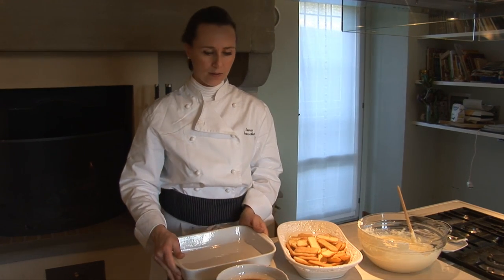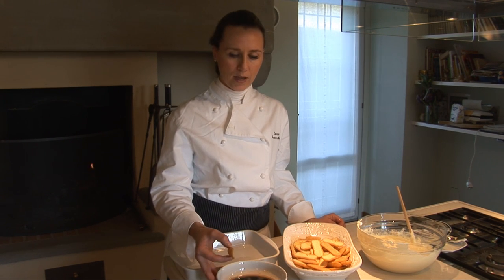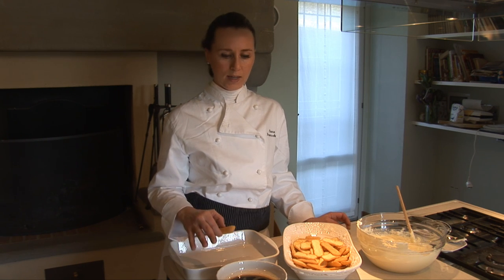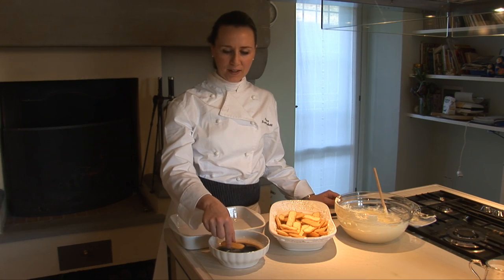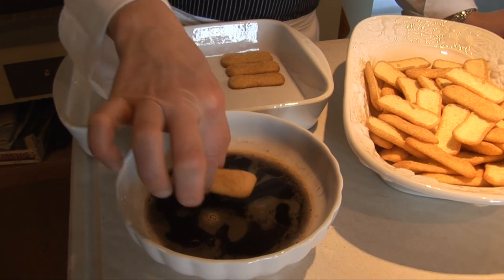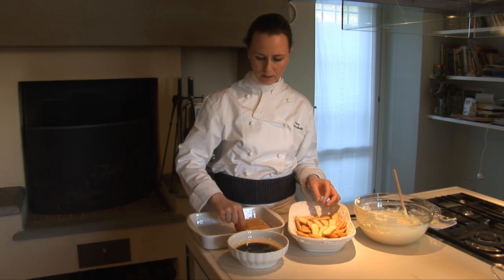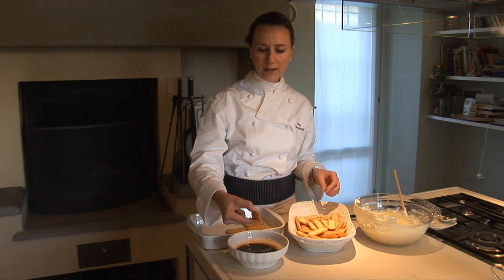We now have a tray and we have to drop the pavizzini biscuit into the coffee. You can use different types of coffee — the American coffee is okay. You can also use drip coffee or maybe the mocha. It depends if you want it stronger or not. We drop the biscuit into the coffee but we have to wet only the pillow side. We don't want to wet all the biscuit because when you are going to serve the portion, you'll find lots of liquid into the tray and it's not nice.